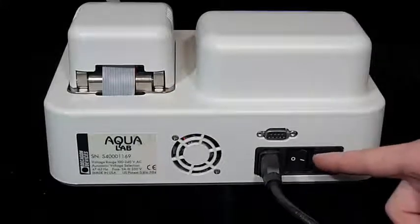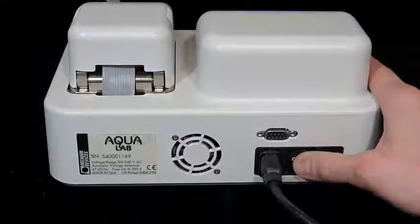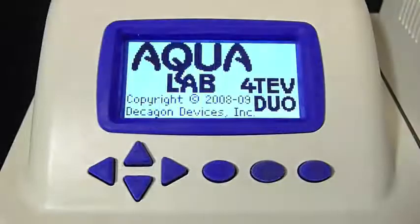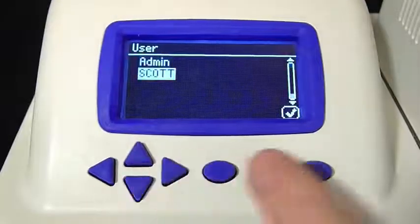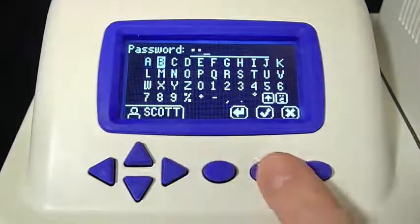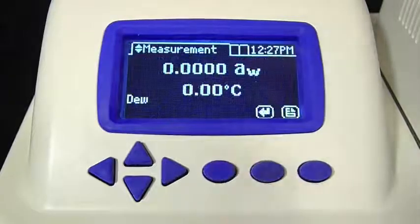Step 1: turn the instrument on. The power switch is on the back of the instrument, down low around the back left corner — it's a small rocker switch. Push the switch on and let the Series 4 start warming up. The Aqualab logo appears at startup. If user profiles have been set up on your instrument, you'll see a user login screen like this. I'll select my username and login with my password. That will give me access to specific functions on the instrument and will record that I was the one who made this reading.